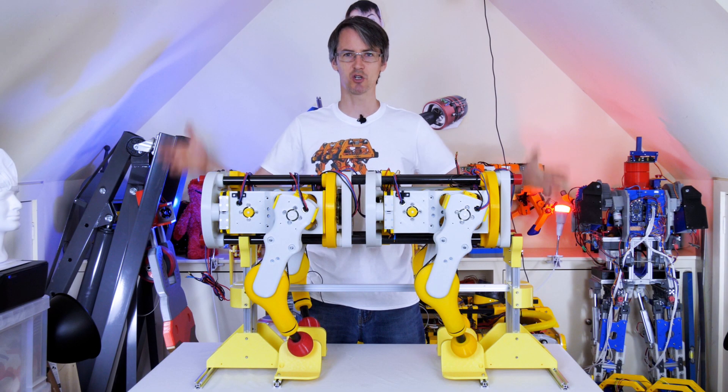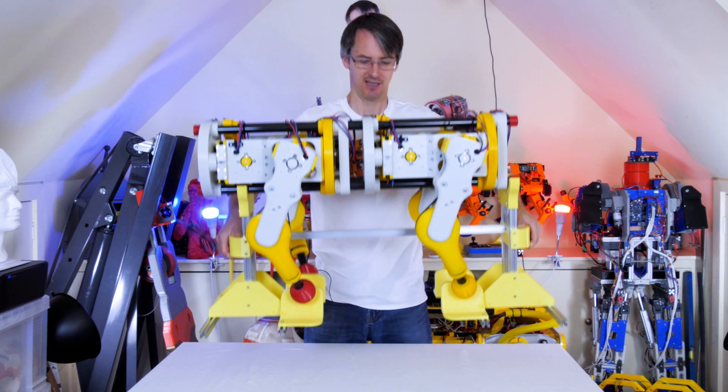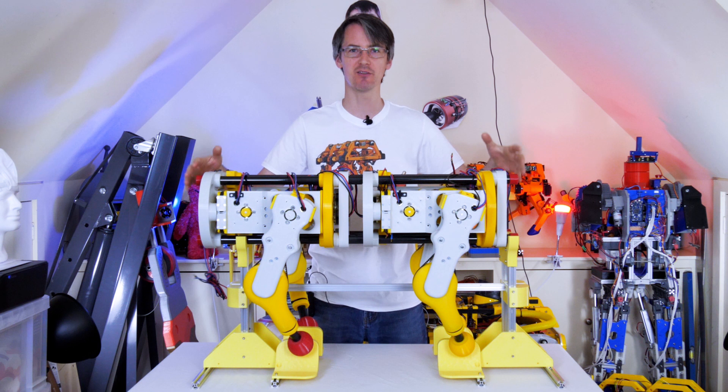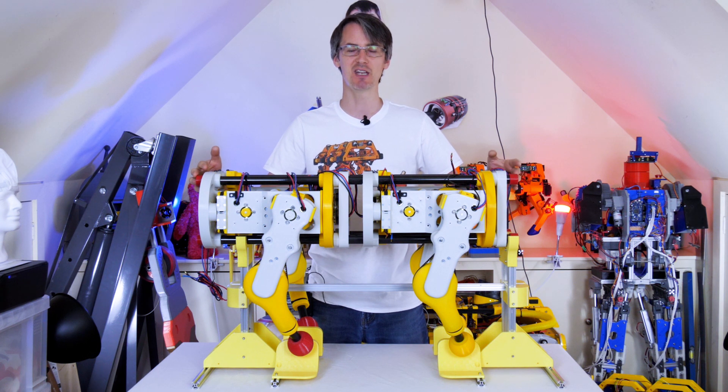Hello, it's part four of Open Dog version two. First of all, I've put the whole thing on a stand and it's rather satisfying to be able to pick the whole thing up, which I can do quite easily. The weight of this, just without the electronics at the moment, is about 14 and a half kilograms. And we put the mechanical assembly together in the last video.